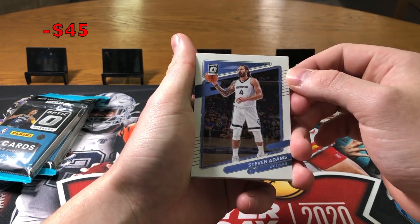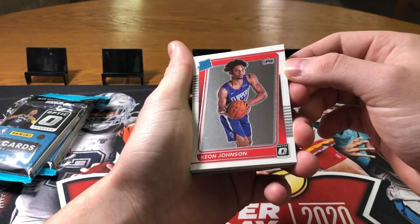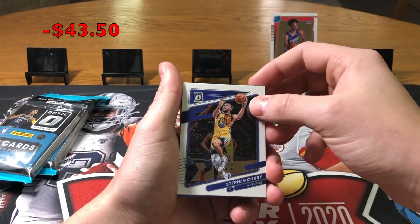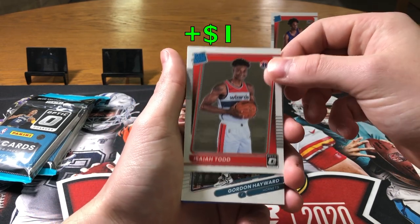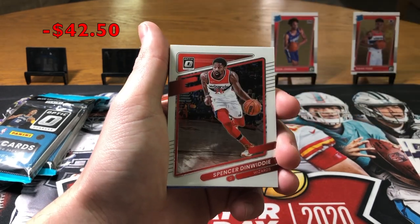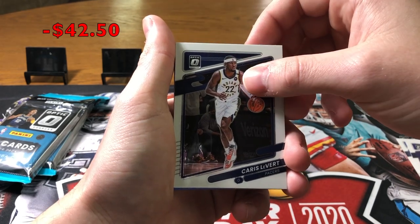This is my first time opening Optic basketball this year, so this is all new to me. Here's the design — pretty standard for Optic. We got Steven Adams. Second card is a rookie — Keon Johnson, not horrible. We got a Curry, another rookie — Isaiah Todd. This is loaded with rookies. Gordon Hayward, Kyrie Irving, Spencer Dinwiddie, Isaiah Stewart. Oh, we're on a cold streak — no rookies. Levert.